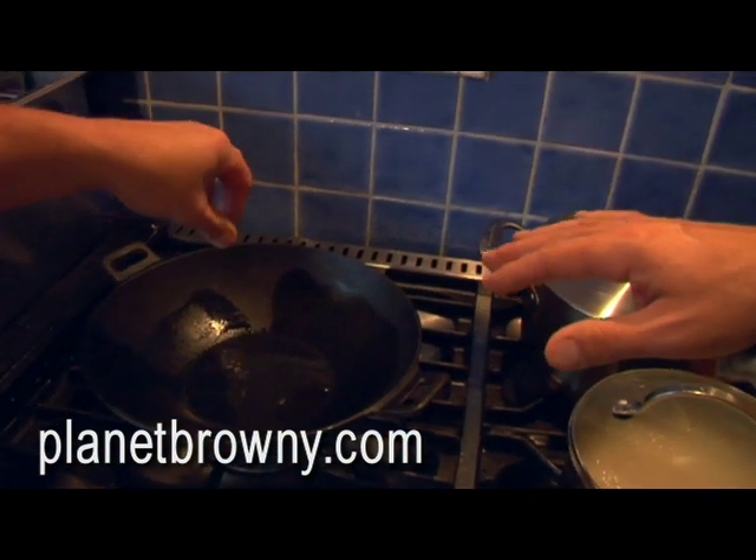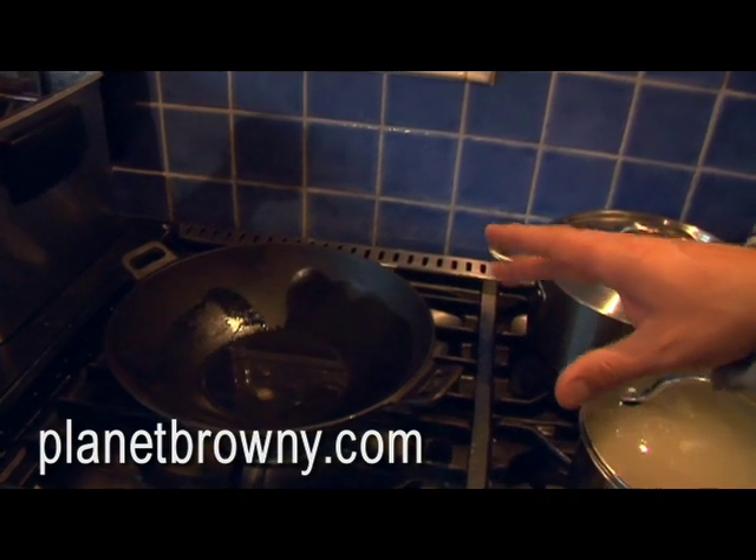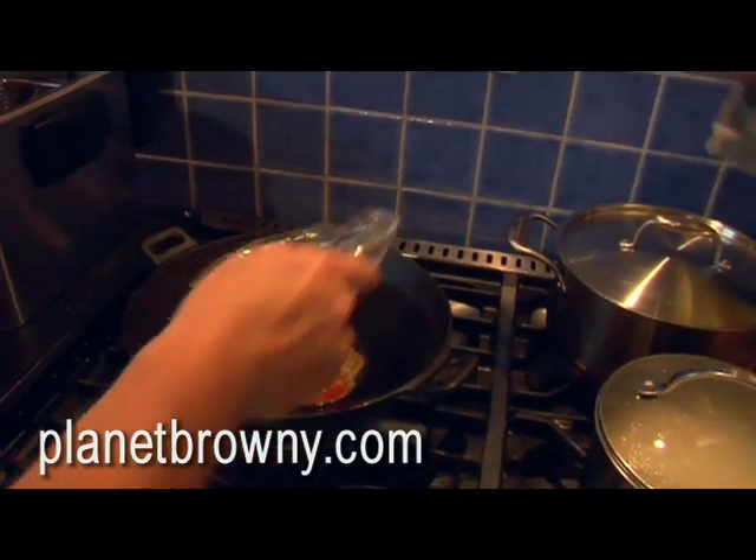So that's just slightly bubbling away. Is that okay? What do you think? Well, it's not smoking, it's not burning. So we're going to put that in.